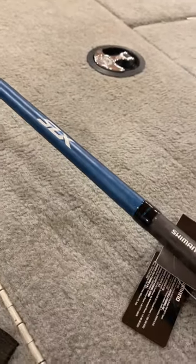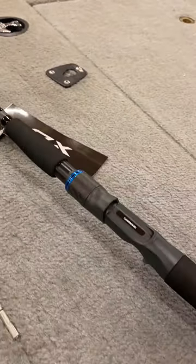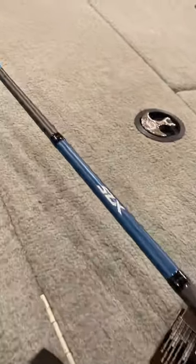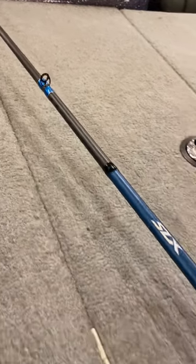It's $110 US, one of the more budget-friendly swimbait rods that I've seen out on the market. I'm excited to give it a go and see how it holds up.